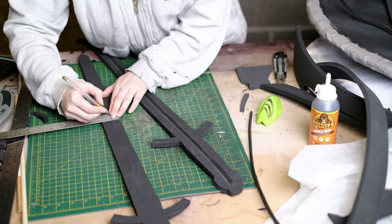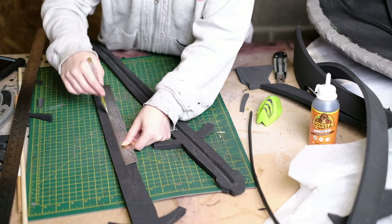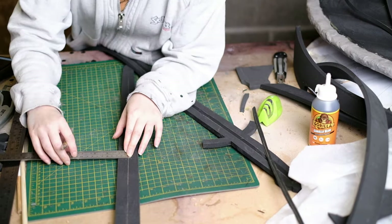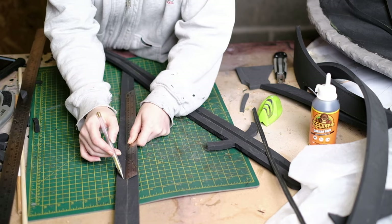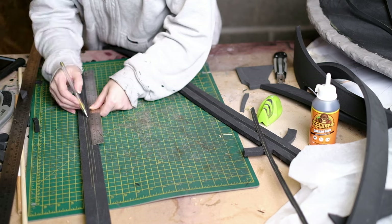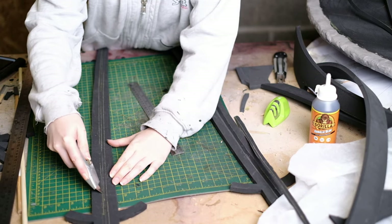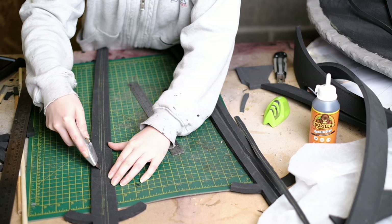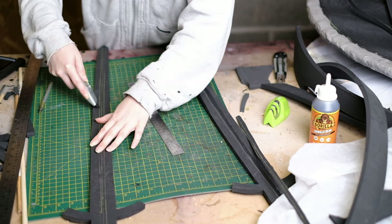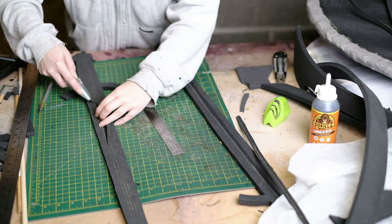You can see I've done one already. To do that we need to find the middle, so measure across at different points, put a dot in the centre and then join up all the dots with a centre line. Now measure on either side of the centre line to make up the width of the dowel — so for a 9mm dowel you would measure 4.5mm on either side. Once that's marked out, angle your knife at 45 degrees and slice along each line. The main thing when doing this is not to cut all the way through the foam — you want to cut no more than halfway.